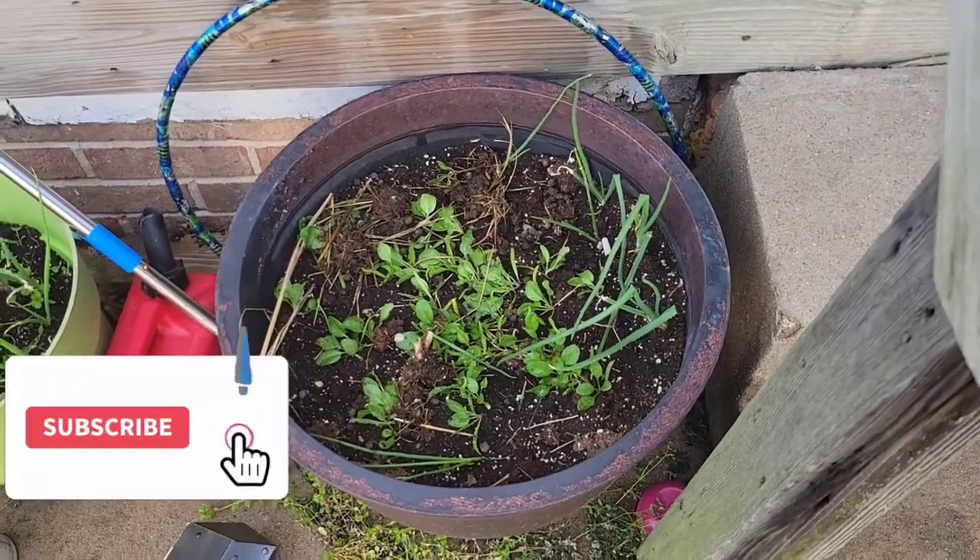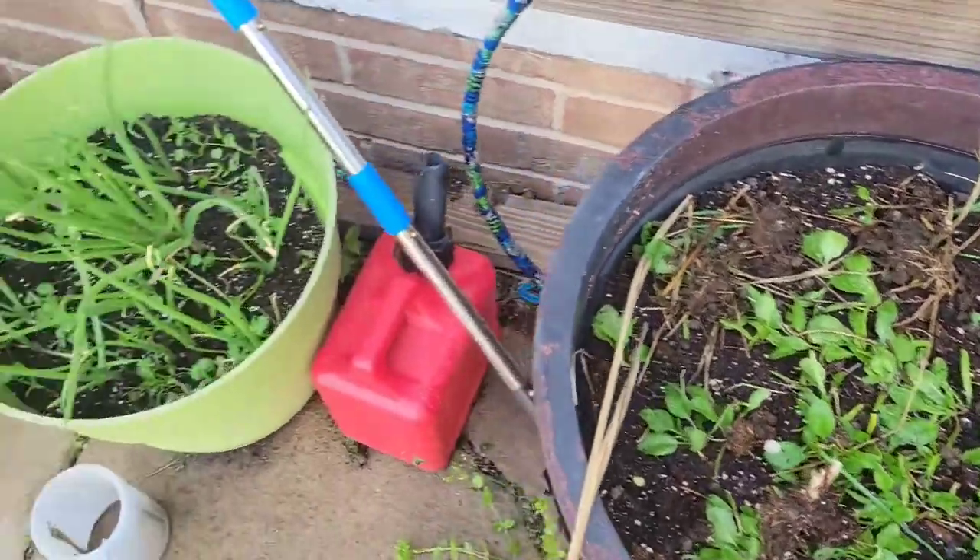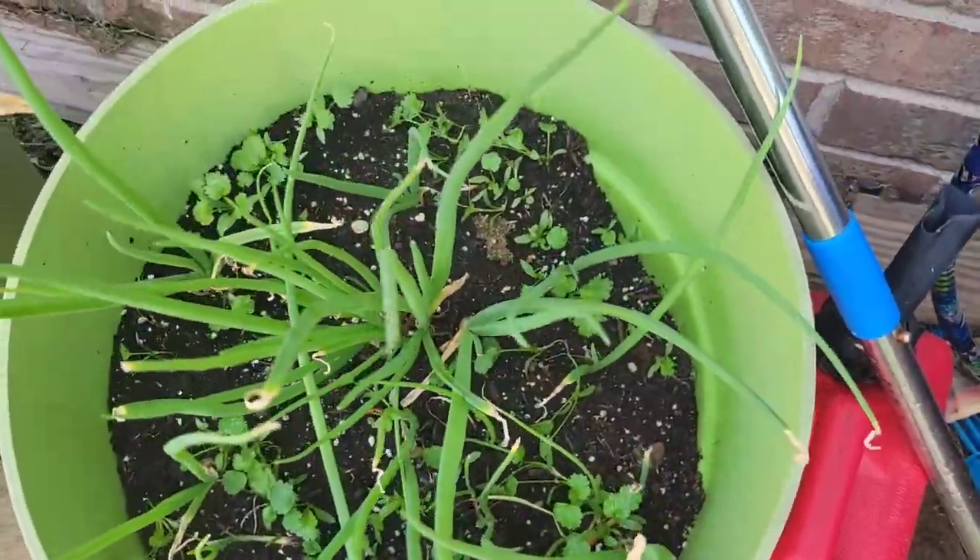I want to show everybody my plants. Here's my spinach coming up. I just watered it down though, and my onions look good. And look, cilantro is coming up in my pot.